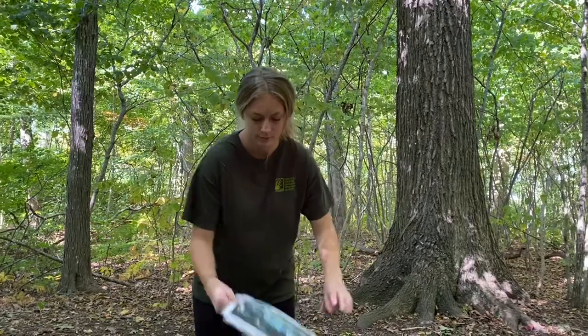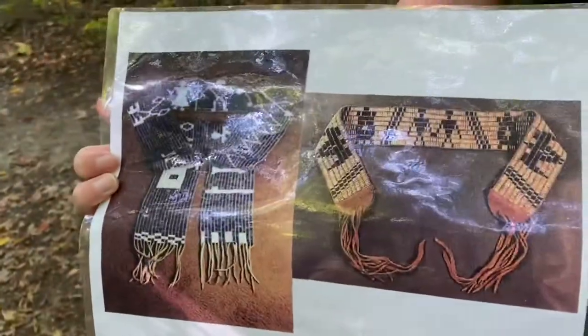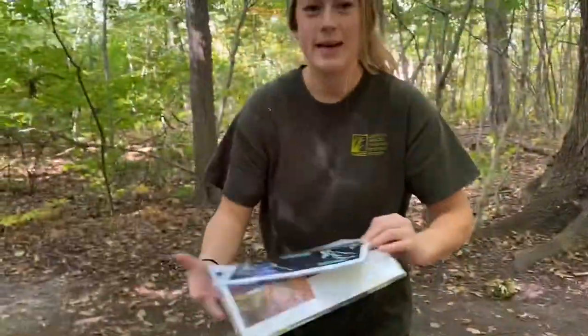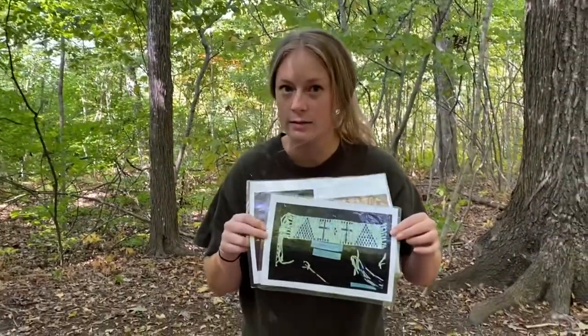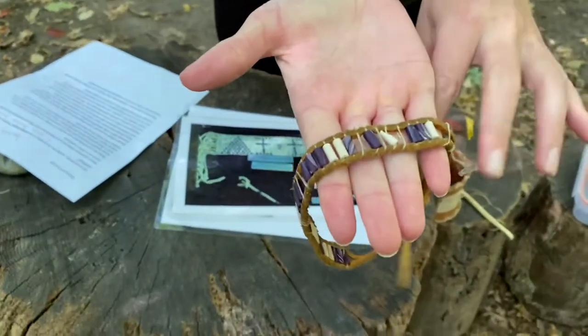Hi everybody, today we are going to be learning about a Native American tradition. If you look at these photos here — now what do you think these are? These are called wampum. What do you think these are made out of?